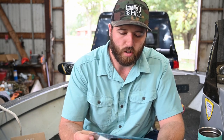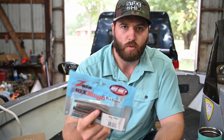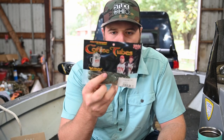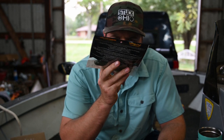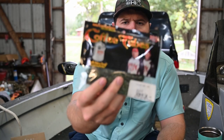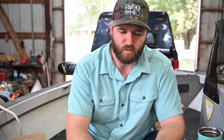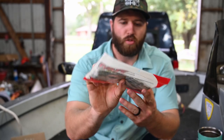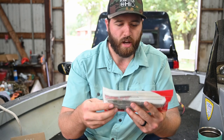Now let's dive into the soft plastics. There are three different bags in here. First is a Z-Man Ned Rig TRD, four inch — it doesn't include any Ned rig tackle, so you'd need your own terminal tackle for that. Also included are Strike King coffee tubes, three and a half inch, in a dark green with gold and silver flake. The last soft plastic is a seven and a half inch Genie by Yum Baits — green with black and purple flake, a really large soft plastic you can Texas rig or put on a shaky head.